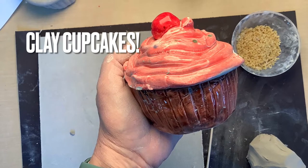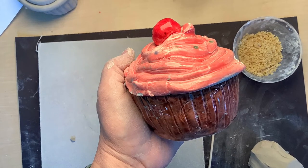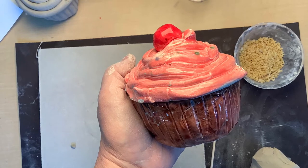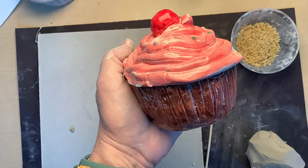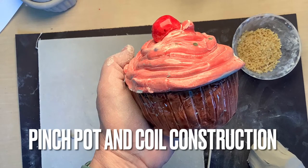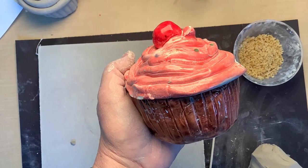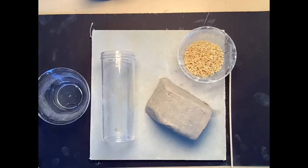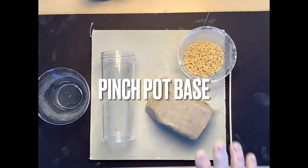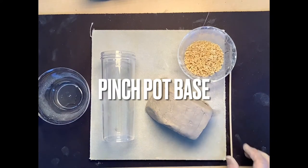Hi friends, welcome back to the Art Room with Mrs. Nolte. Today we are going to be making clay cupcakes. Our cupcakes are going to be made using a pinch pot and coil construction, so let's get started.